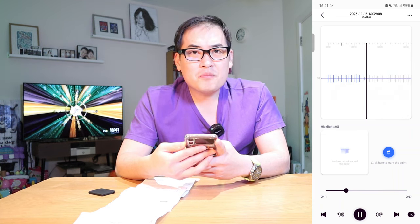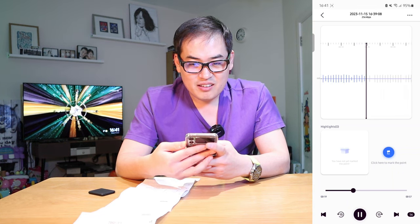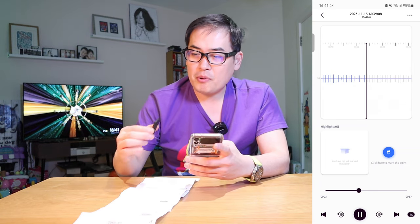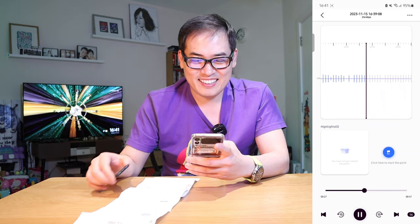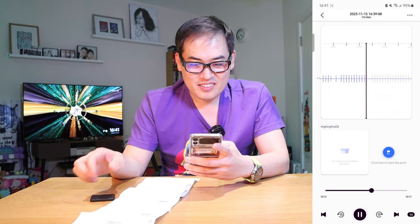I can't believe how clear that is. It doesn't actually feel like it was recorded inside my pocket. That's amazing.